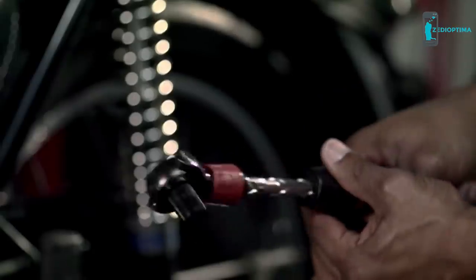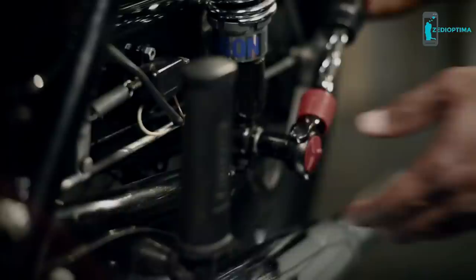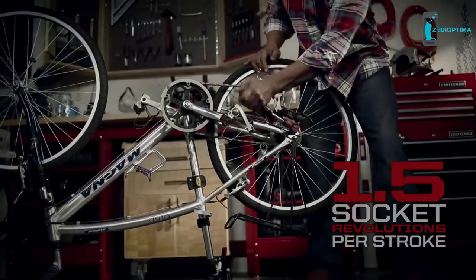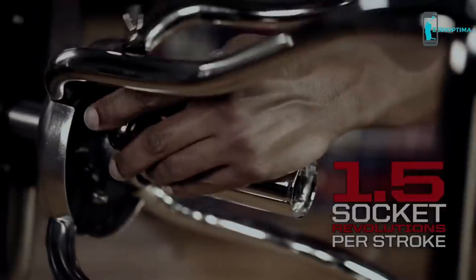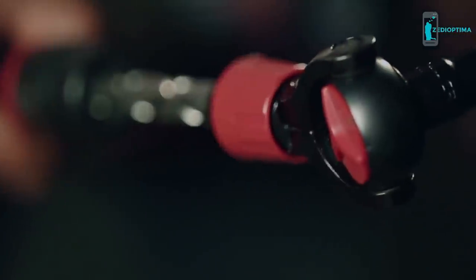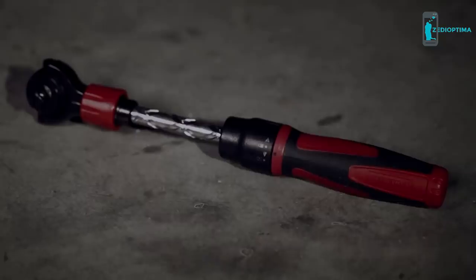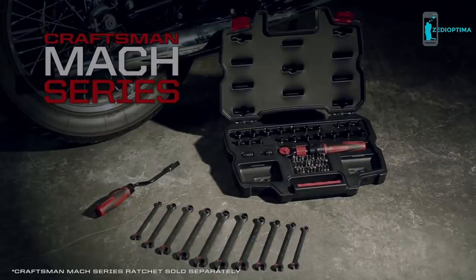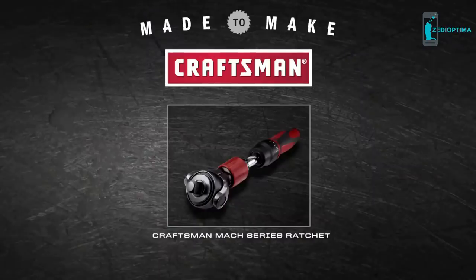Save even more time using the extendable shaft that lets you tighten virtually any bolt or screw. Backed by a lifetime warranty, the new Cressman Mach Series Ratchet has the versatility you need to get the job done fast. That's the kind of quality and performance you can expect from Cressman — made to make.